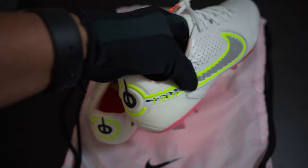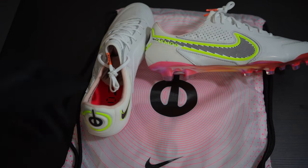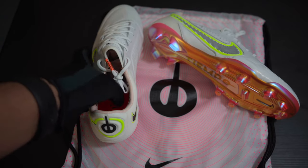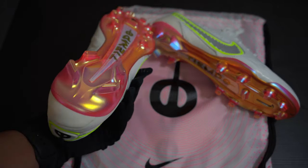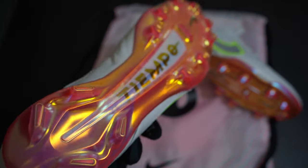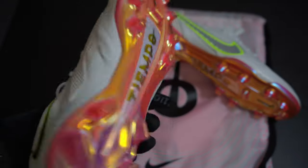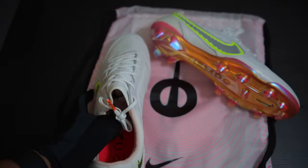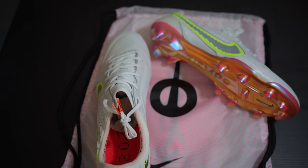I can't wait to get the black one so I can black it out. I've said in previous videos that I enjoy playing in blackout boots — everybody wants to play in color and these outrageous colorful boots, which, don't get me wrong, this looks amazing. It kind of reminds me of the 2008 Mercurial for the World Cup.